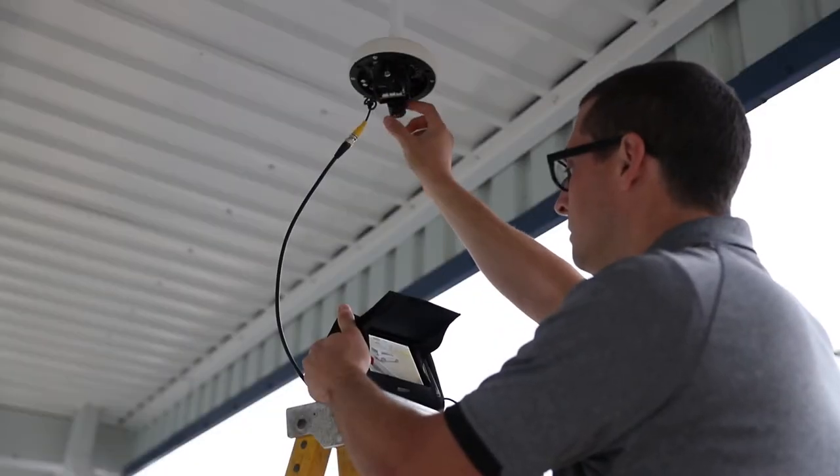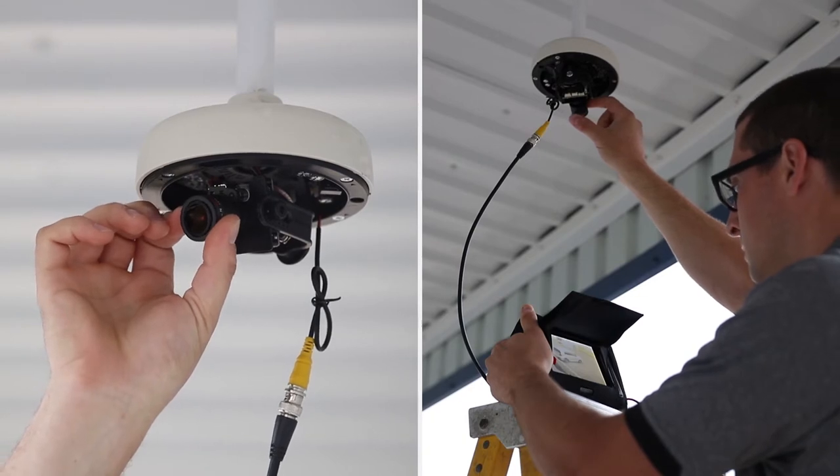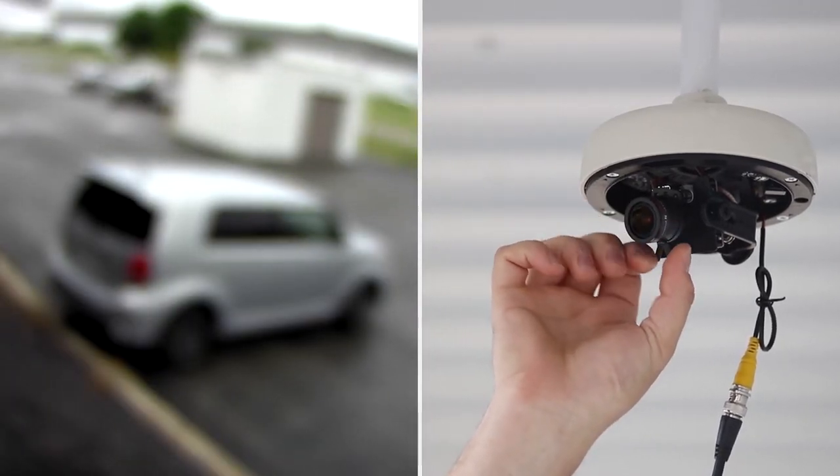With increased resolution and sensitive focal adjustment levers found on most megapixel lenses, focusing an HD camera can be a difficult task.